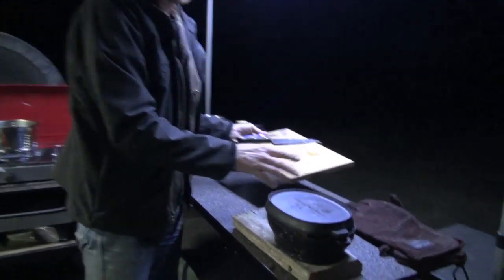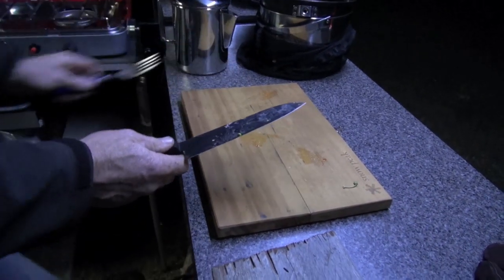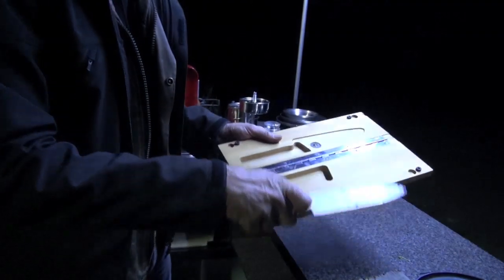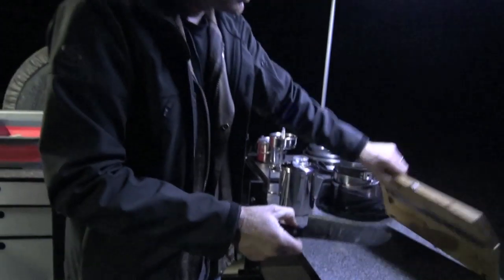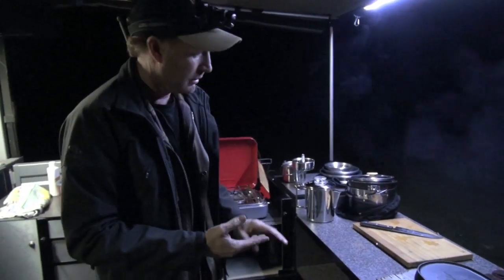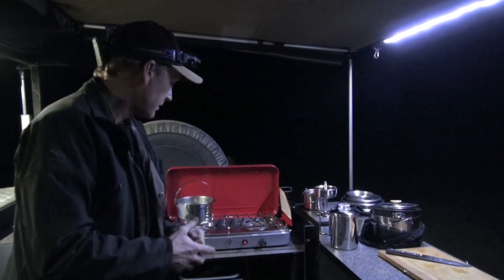We've also got the Snow Peak chopping board — we're using that all the time. It's got the chop board, and the knife goes inside there. It's a really nice little set — a beautiful knife — and for a chopping board it's perfect. Really good stuff from Snow Peak, and it goes well with the rest of the kitchen setup we're using.